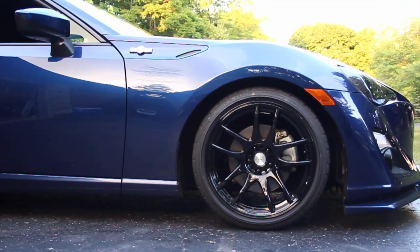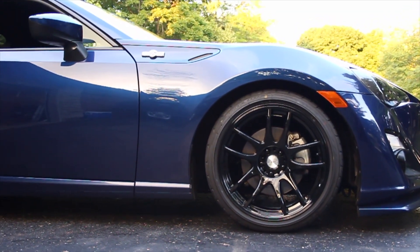Alright guys, the wheels are on — and damn, that's all I have to say. It definitely makes this car. With the black wheels and the blue paint and everything, and the black lug nuts, I think the silver center cap I'm going to keep just because it'll add a little flair to it. But here you guys go — this is what they look like on the car.